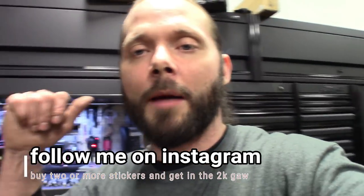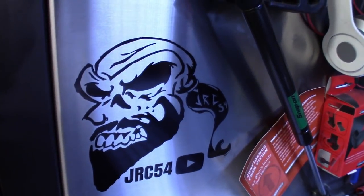As far as the merch goes, I've got an Instagram account — check it out in my bio and follow me. If you're interested in a sticker to support the channel and help techs, you'll also be entered in the raffle for the 2K giveaway on that Solus Ultra — it's a great scanner. Anybody that buys two or more at five bucks a piece, hit me up on Instagram DM or PayPal with a shipping address and I'll get them off to you. I've got more colors coming — pink, yellow, and green.